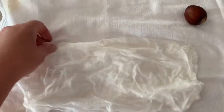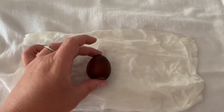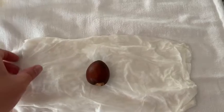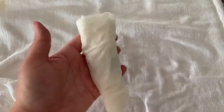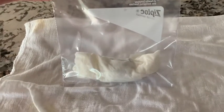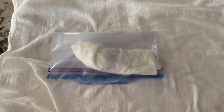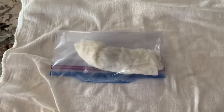What you want to do is spread the paper towel out, take your seed, and just lay it on the paper towel and roll it up or wrap it up however you want to do it. I'm just going to roll it up like so. Then you just want to put it in a plastic bag, like so.